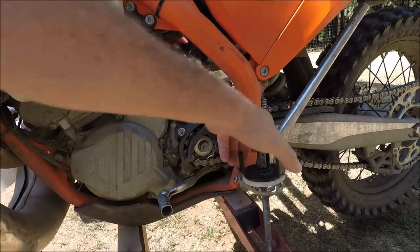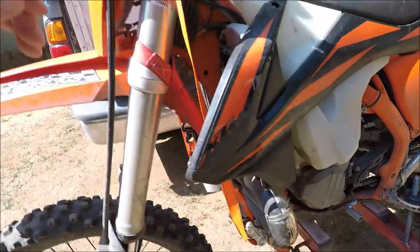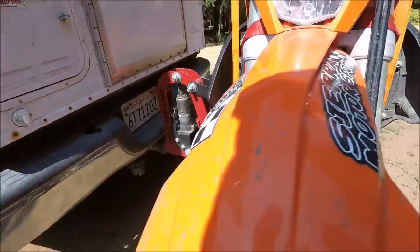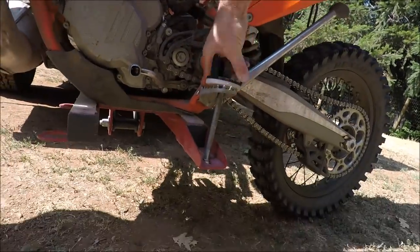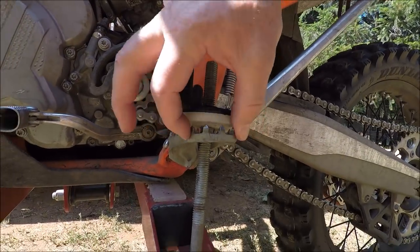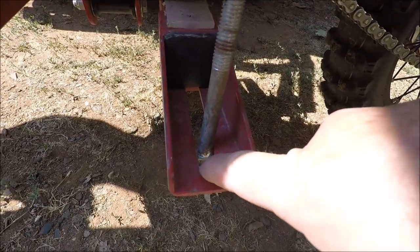Holding the bike in position is primarily through the foot pegs, using these big carriage bolts right here. Then you grab the forks right here and stabilize the front end of the bike on the carrier. These foot peg bolts come loose here, and this big plastic washer bites into the foot pegs — the carriage bolts hold it tight.